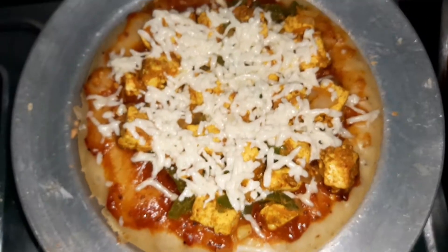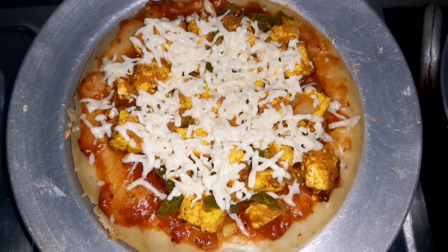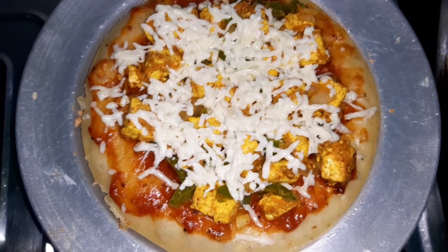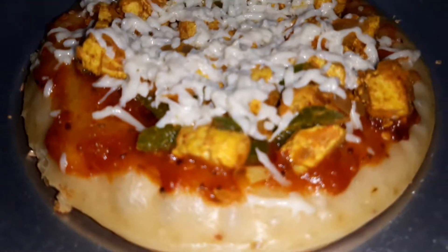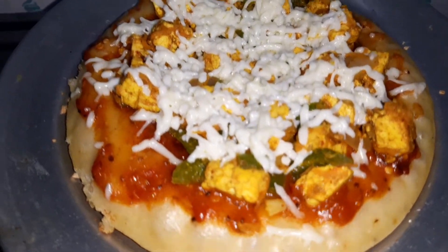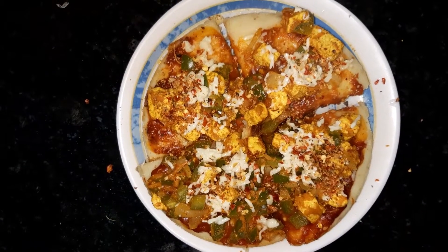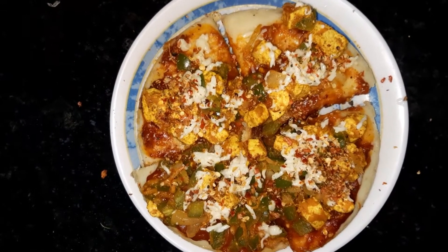Tada! It's ready. Isn't it so yummy and cheesy? I loved it. Do try and let me know in the comment section below. If you liked my video, don't forget to like, subscribe and share. Thank you for watching. Bye!